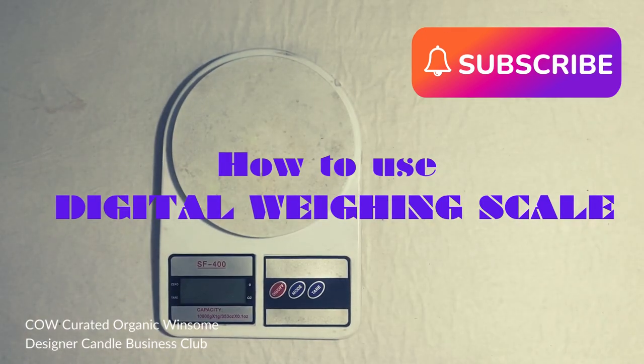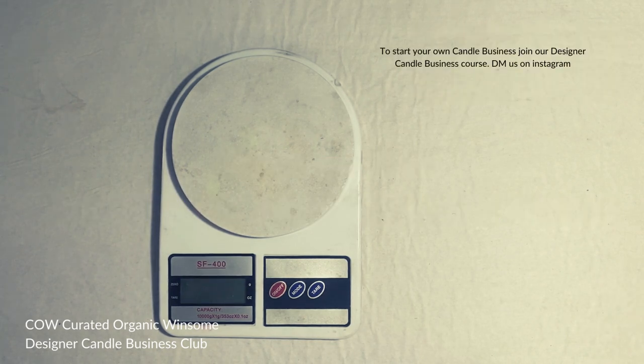Hey guys, welcome back to the Designer Candle Business Club. Today I'm going to teach you how to use a digital weighing scale. This is important because when you are in a business, or when you're making product in bulk, it's very important to measure all the ingredients and take the right proportion. This helps you avoid any kind of wastage and ensures you're mixing ingredients in the right proportion.